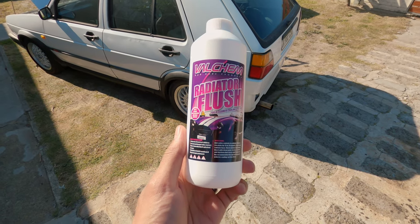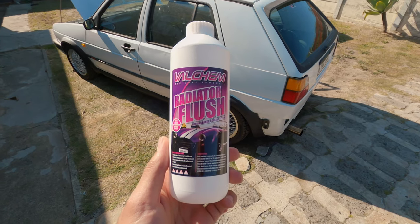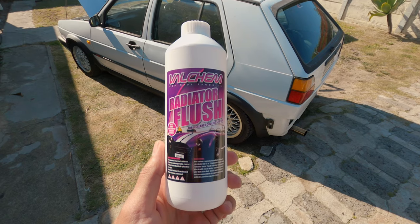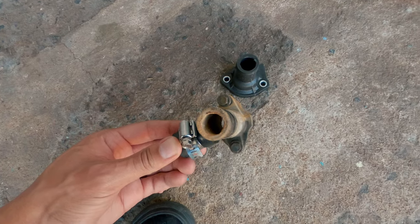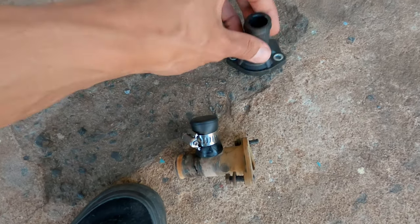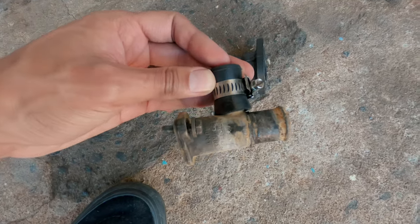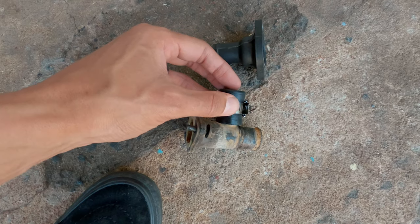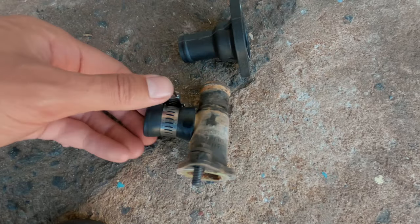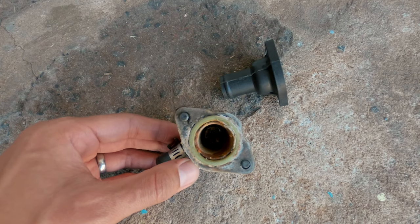I just put in this radiator flush and idled the car for about 15 minutes, then drained it out. Idled it a bit longer just to flush the water out and then put in some coolant. This fitting came out and I'm replacing it with just a straight connector because I keep having issues with it. I think this connection goes to the oil cooler. Now that I don't have that hose connected it's useless, so I really hope this works.